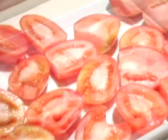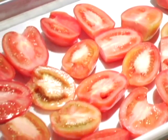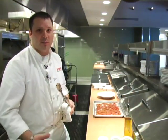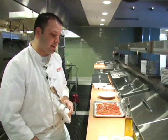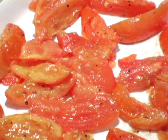Middle of the winter, especially us Midwestern, Northland people, experience tomatoes that go into a lesser quality of product than what we experience towards the end of the summer. But we can always preserve a little bit of flavor with a real simple technique just by roasting them.